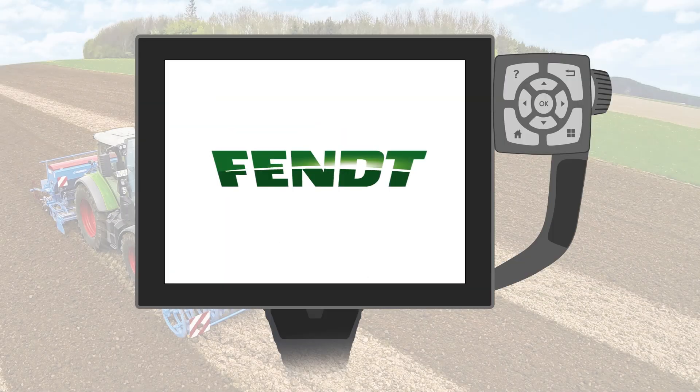If you're seeding using your VarioGuide system, it makes absolute sense to mark the tramlines of the field. With the help of the marking tool explained here, you can begin to drill the tramlines, while the non-tramlines are drilled afterwards.